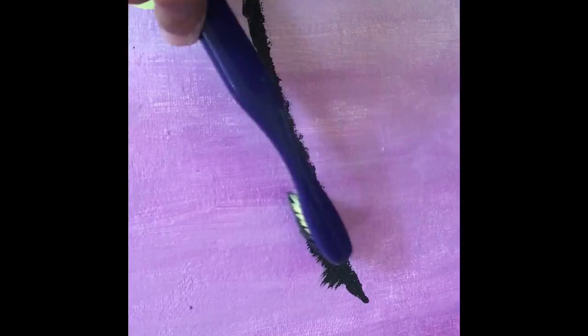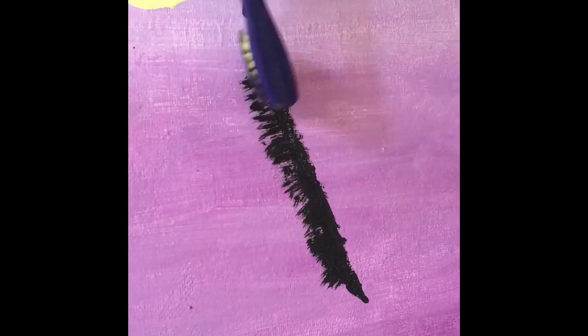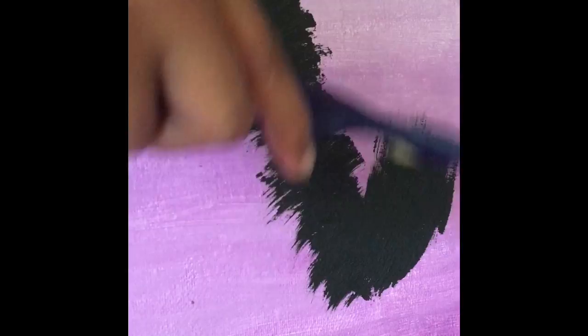Now I'm making some more grass on the top of the black portion. Now I'm making the trunk of the palm tree. Right now I'm making the leaves of the palm tree, and this took a really long time for me because I kept messing up. This is the finished product.